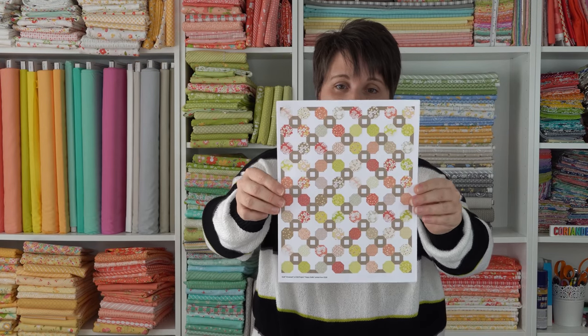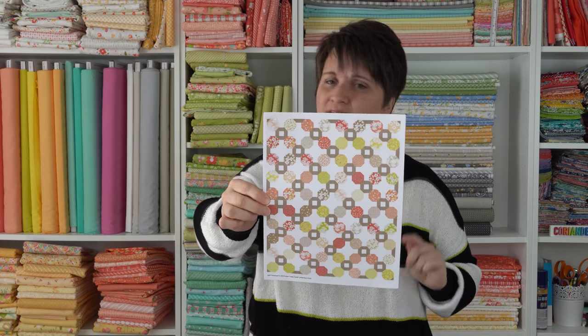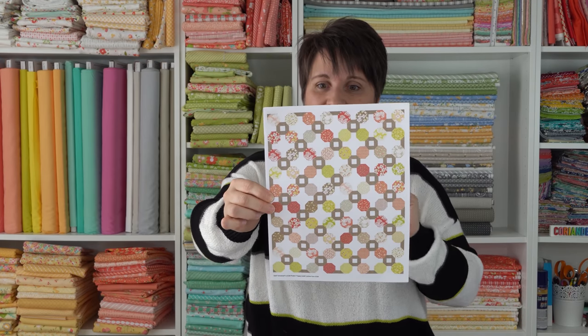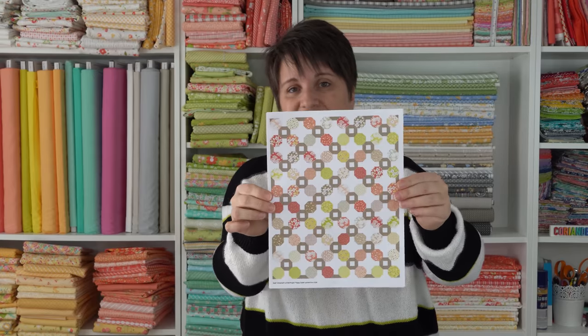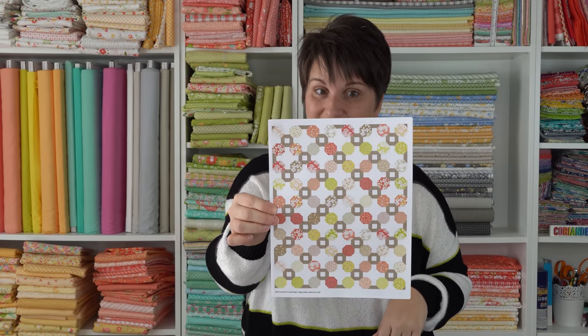Next up is the one you made using fat quarters. This is a Fig Tree line of fabric — I think Strawberries and Rhubarb is the name of this line. I love working with Fig Tree fabrics, so any excuse to sew with some of Joanna's fabrics is a lot of fun.